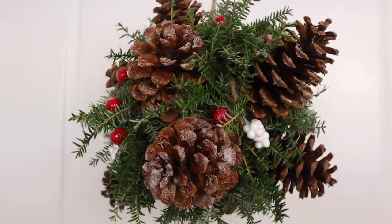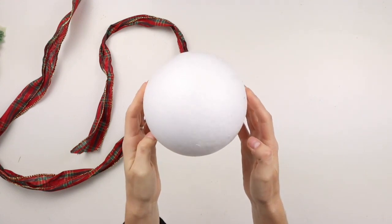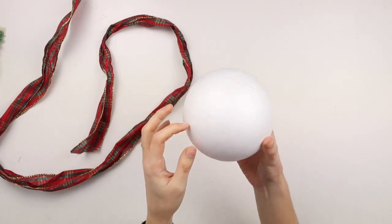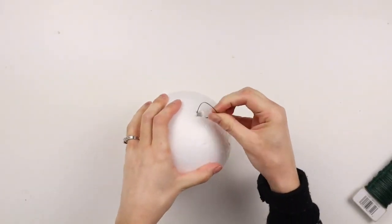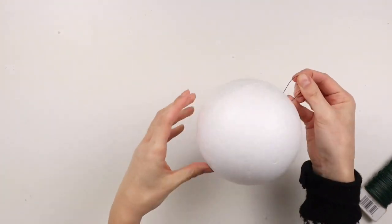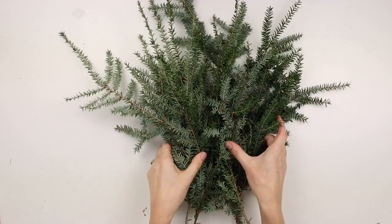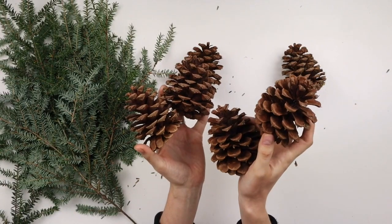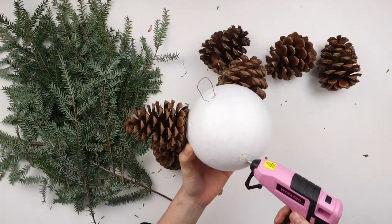This DIY is a hanging kissing ball. I'm using this styrofoam ball which was 50 cents at the thrift store — you can also use a floral foam ball. I made a hook with floral wire but I do not recommend doing this if you're using a styrofoam ball because it was very difficult to get the wire through, and I ended up not using it anyway. I have all of these evergreen tree branches and I'm using 11 pine cones for this project, hot gluing all the pine cones around the styrofoam ball.